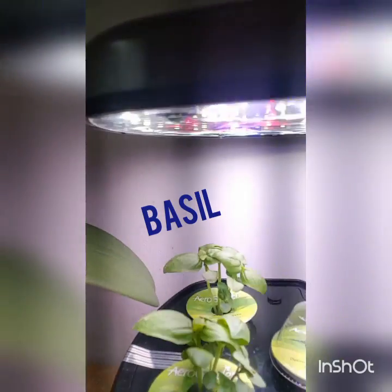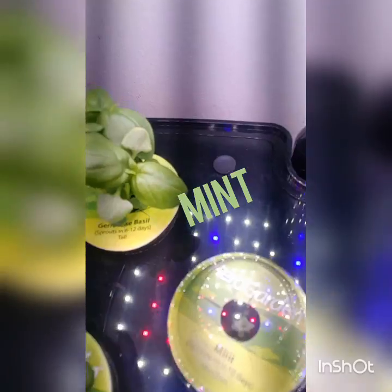Here we have the basil. That's the Thai basil in the front and in the back is the Genovese basil. And there we have the mint.